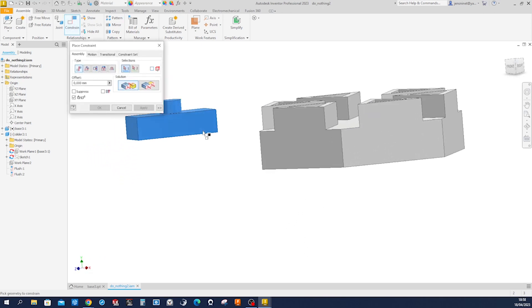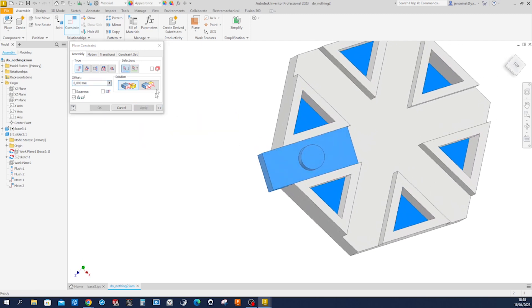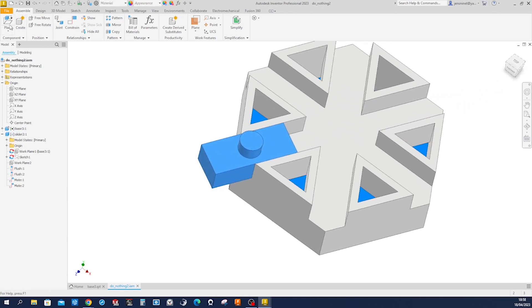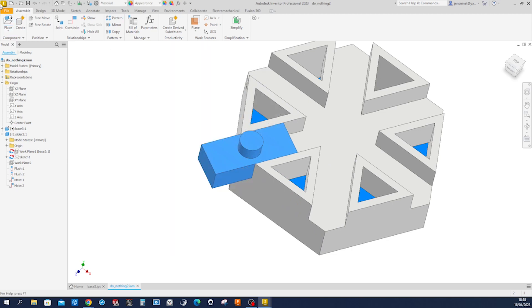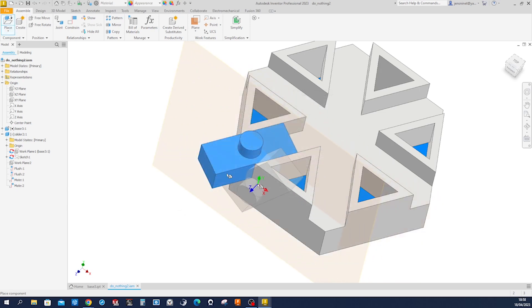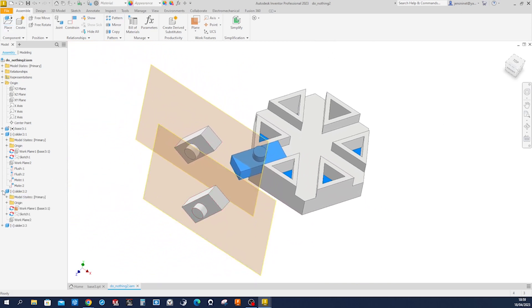Constrain the bottom to that top, apply that, and that side to here — apply. So this is exactly what we want. Let's place some more of those — place Slider 2, open, get that in there one more time, and hide the visibility of those work planes.